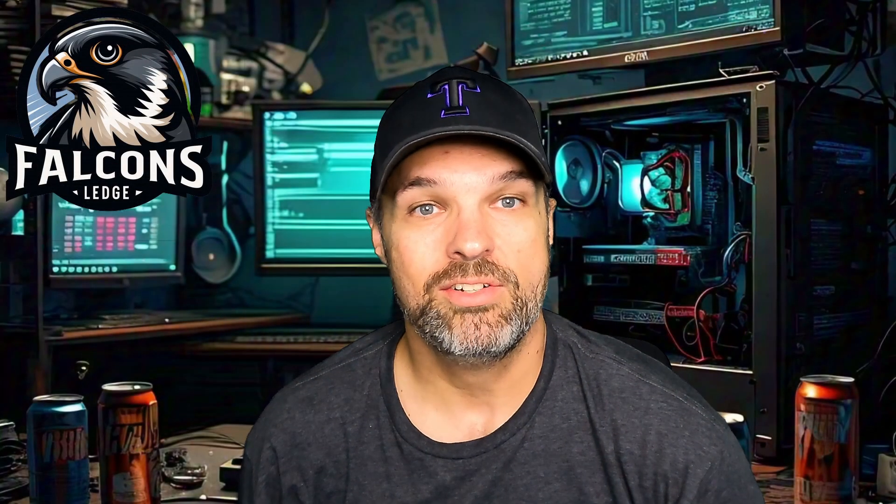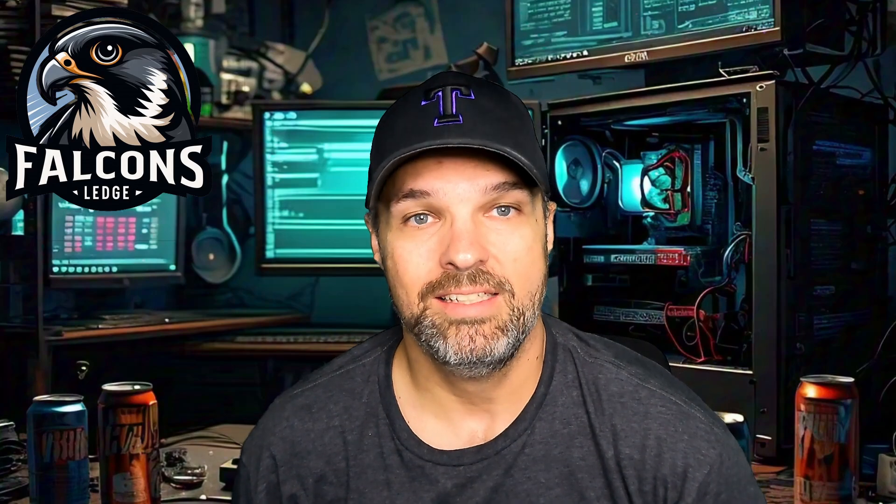Welcome to Falcon Sledge. I'm Ostringer and today we are going to be doing a single video review on the FlightForge F16 ICP.